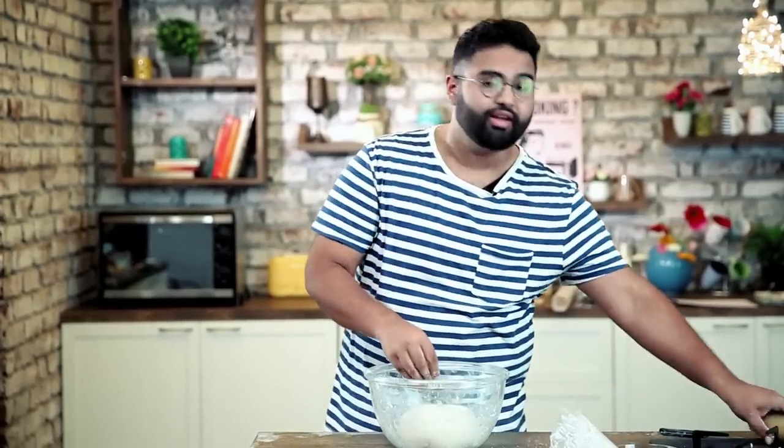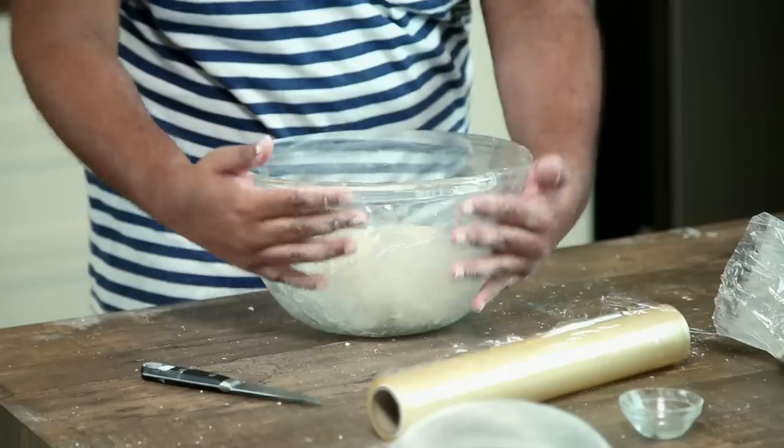Once the dough is done, put it back in the bowl and cover it with cling film. Leave it to rise for one hour.